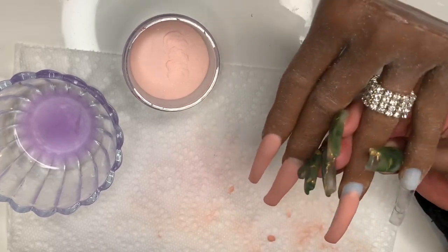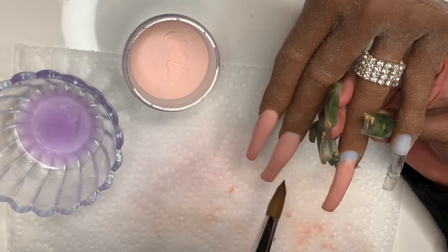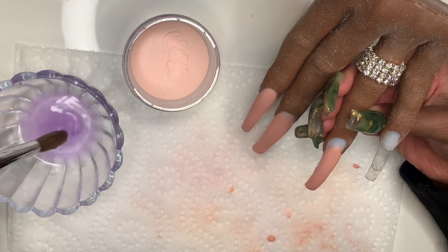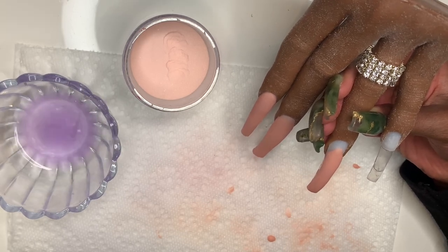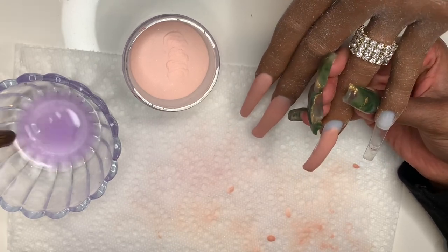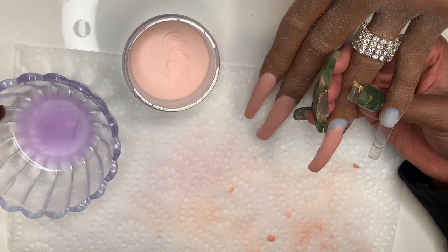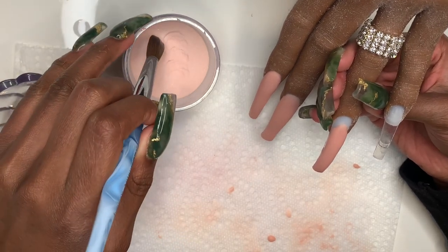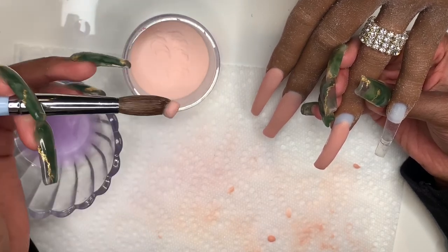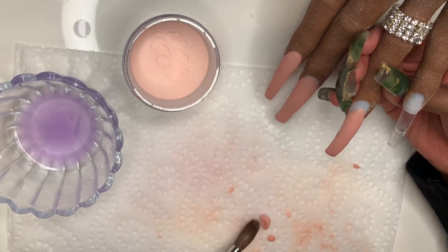The trick to getting smooth application is really just letting the acrylic do what it does on its own with as little manipulation as possible. Now I'm going to get my next bead — this is probably going to be my cuticle bead. Mine's going to be a little bit bigger, but it definitely doesn't have to be super big; just another medium bead.